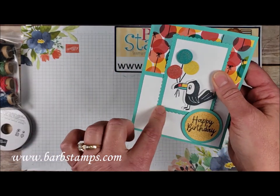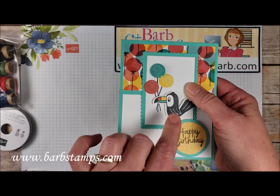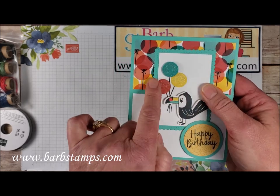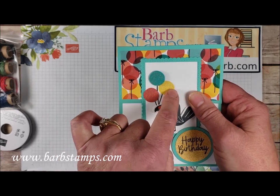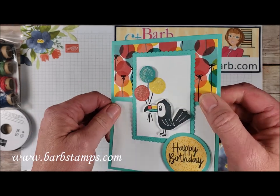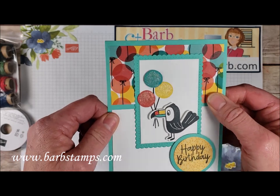We've got the scalloped rectangles here from the Stitch So Sweetly dies. And then we have our little balloons — they're all cropped out of different colors of cardstock: Cajun Craze, Bermuda Bay, and Daffodil Delight. And then Wink of Stella is just painted over the top of those to give it some nice shine. Our little toucan friend stamped in Memento.